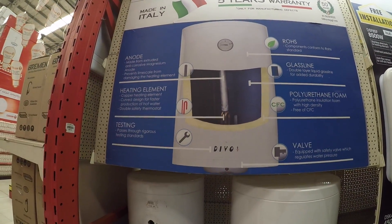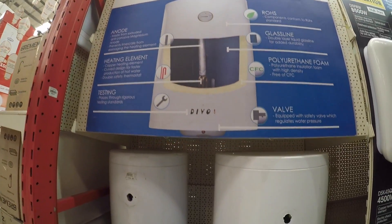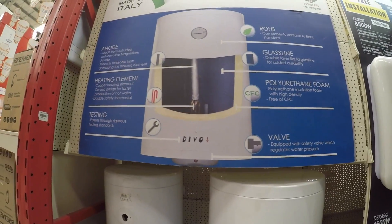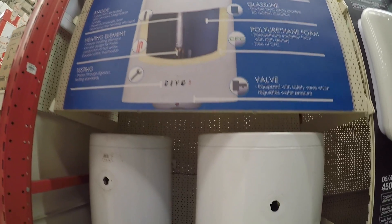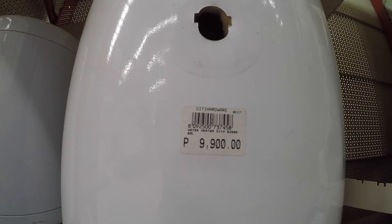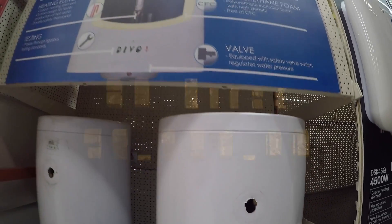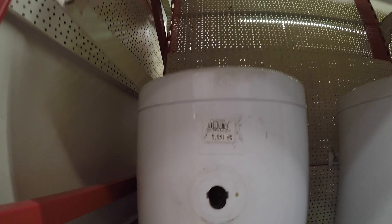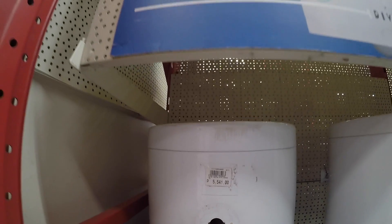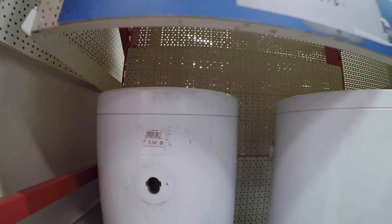This is the one available here in City Hardware — a water heater by Devo. This is the tank type. The 80-liter capacity is ₱9,900, and the 30-liter capacity is ₱5,541.